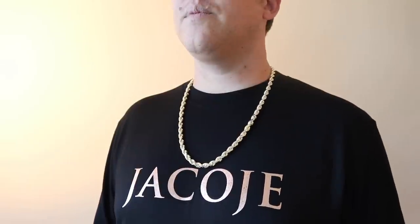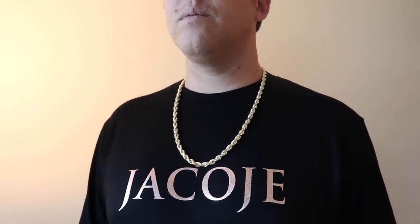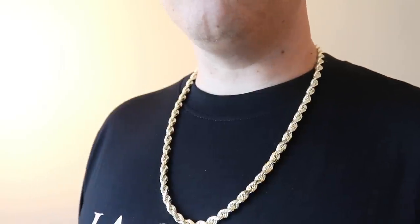Last but not least is the eight millimeter. I made this video with everyday chains in mind — nothing so big that people say 'oh my gosh, you're Mr. T.' You'll get those comments from people who don't know chains, but from the gold chain community, it's not that big. Keep in mind tucking it — you can see the imprint under the shirt, so you have to be comfortable with that. But in my opinion, going with six through eight millimeters, these are all good everyday chains. The eight millimeter is the biggest I'm showing, and if you want presence, you want people to know you're wearing a rope chain, and you want that extra weight and width — the eight millimeter is perfect. I have that on a casual 26-inch on my neck.